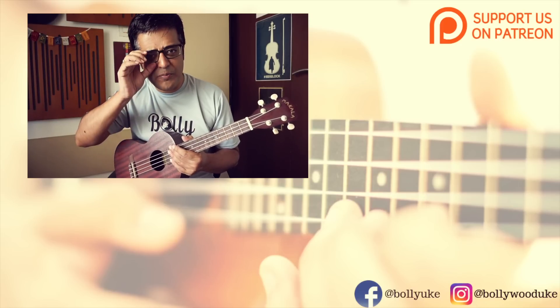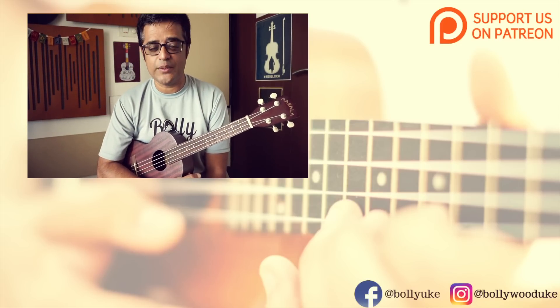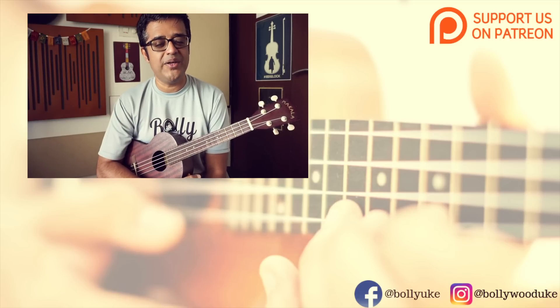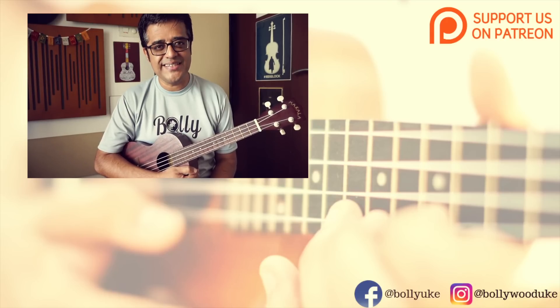आशा है कि आपको इस टूटोरियल पसंद आया होगा। अगर पसंद आया है तो इस वीडियो को लाइक और शेर करना मत भूलिए। सब्सक्राइब कीजिए हमारे चैनल BollyUke को, यूट्यूब में फॉलो कीजिए, फेसबुक और इंस्टाग्राम में भी। इस गाने का सौंग शीट आपको मिल सकता है हमारे Patreon पेज से — just one dollar per month. Thanks for watching and stay tuned for more.